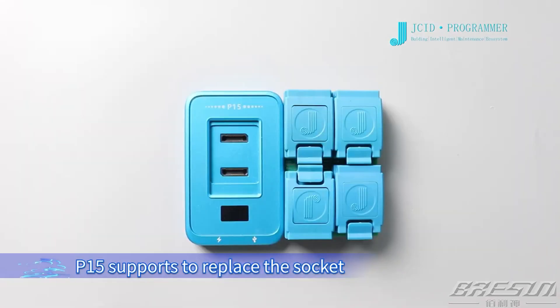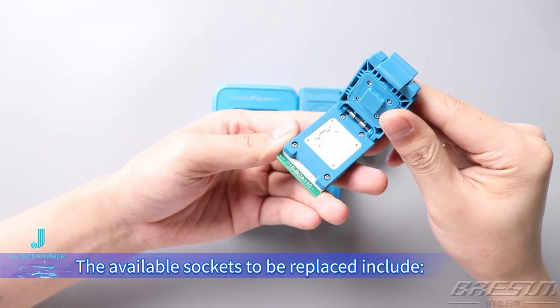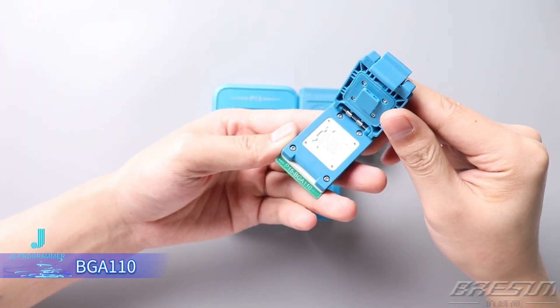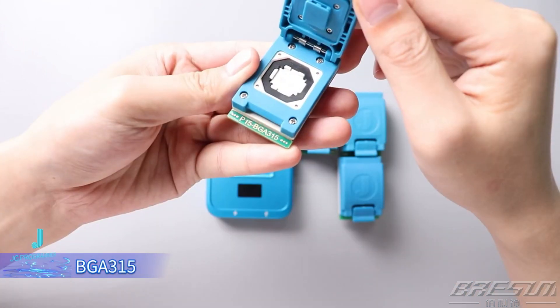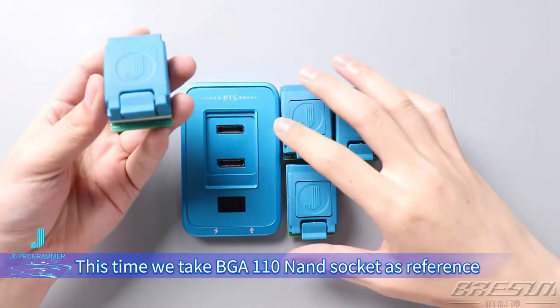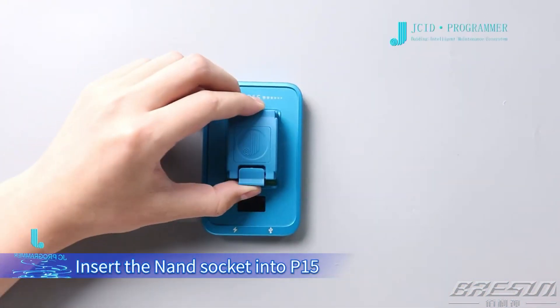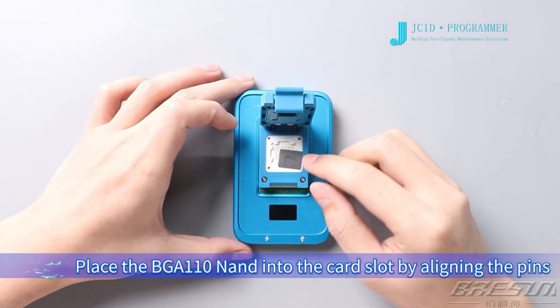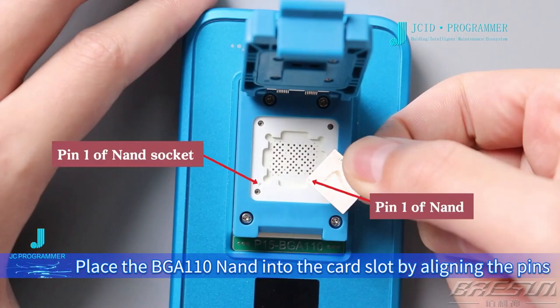Connect to Device. P15 supports socket replacement. The available sockets to be replaced include BGA110, BGA70, BGA60, and BGA315. This time we take the BGA110 NAND socket as reference. Insert the NAND socket into P15, then place the BGA110 NAND into the card slot by aligning the pins.